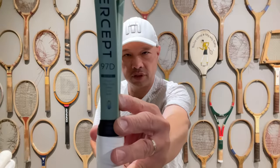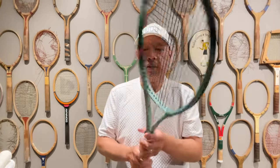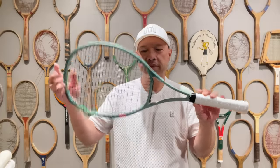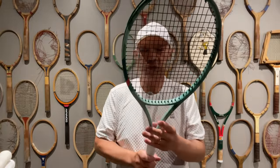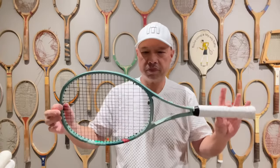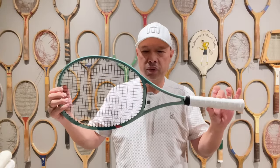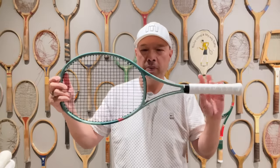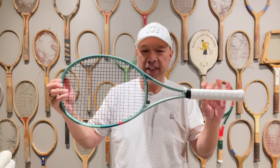Next one up is the 97D — D for dense. This one is 320 grams, which equates to about 11.3 ounces unstrung, and about 11.9 strung. It has a denser string pattern at 18 by 20. Again, it's 21mm constant beam all the way through. The stiffness index on this one is about 62 RA, same as the H. This one is built for a little more control, while the H is built for a little more stability. I can feel the heft on this one — there is more weight there.